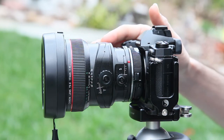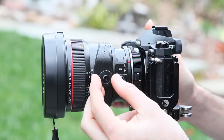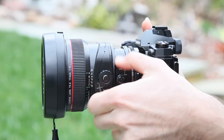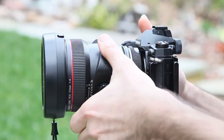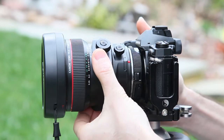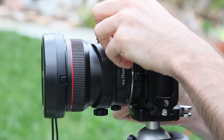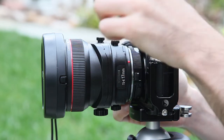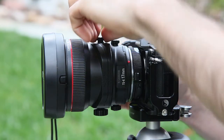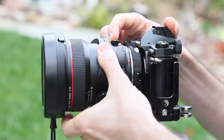On Canon's lens you have two controls. The first controls the tilt action, and the second knob controls the shifting action. There's a little knob on the side that lets you rotate this, so you can adjust at which angle you're tilting and shifting. On the back side you can see there's a lock. We'll go ahead and release those for both the tilt and the shift. You can rotate both independently of each other as well, which is nice.